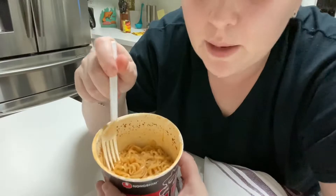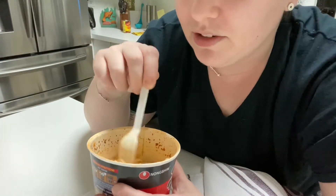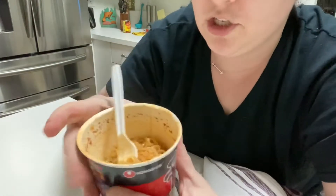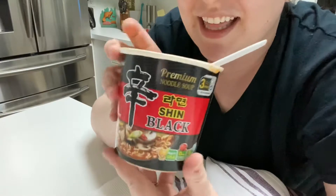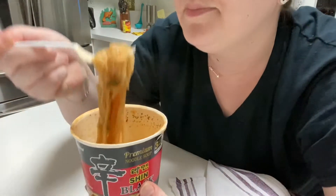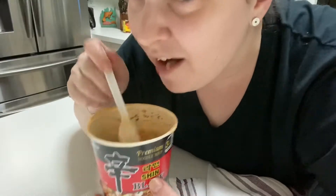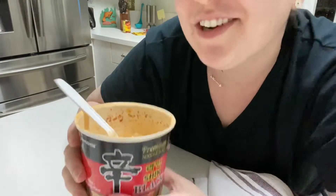I like it. I would definitely buy it again. Not obsessed with it like I am the spicy Korean one that I order off Amazon, but this would suffice. If you want to try it — Skittles wants to try it too. This is the brand, and I recommend it. It's pretty darn good. Getting some ASMR in here. Oh, hot! I'm gonna let it cool down and finish the rest. Bye!